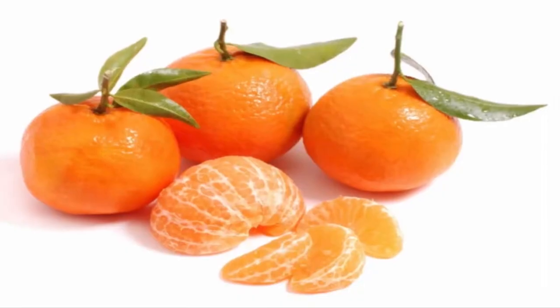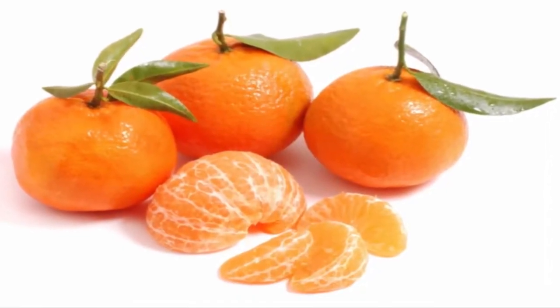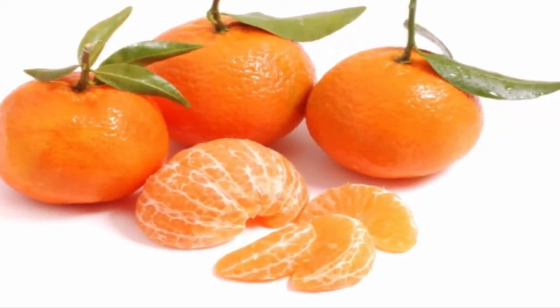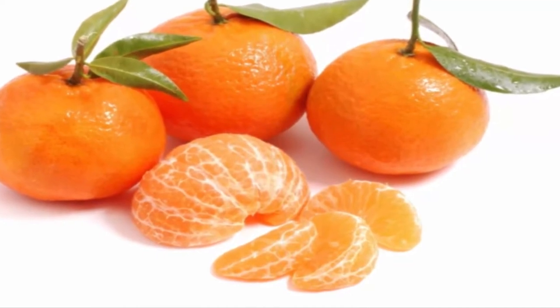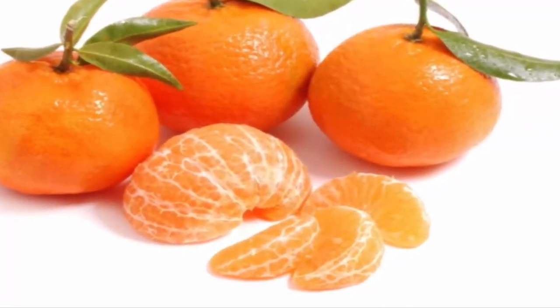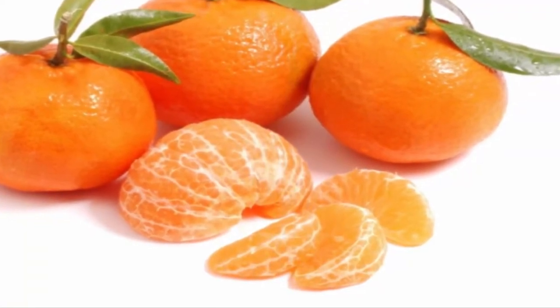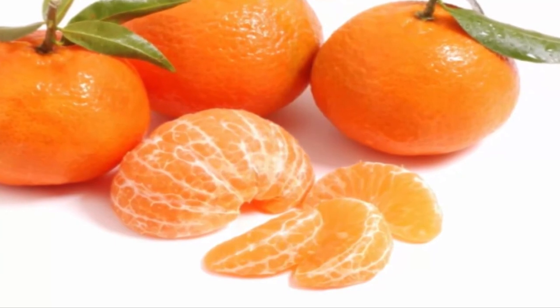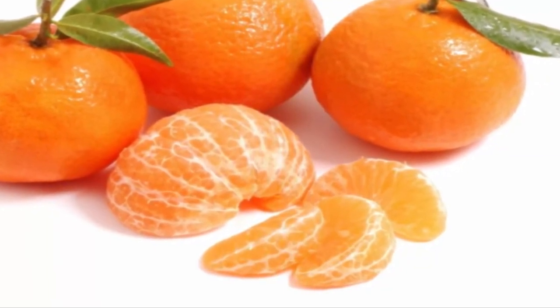You might need to change the container a few times as the plant grows. Or you can plant it in the garden in the spring, in some warmer area. Remember to cut off the withered branches. With a little work and enthusiasm, you can have your own organic tangerine tree in the garden and enjoy these healthy fruits whenever you wish.